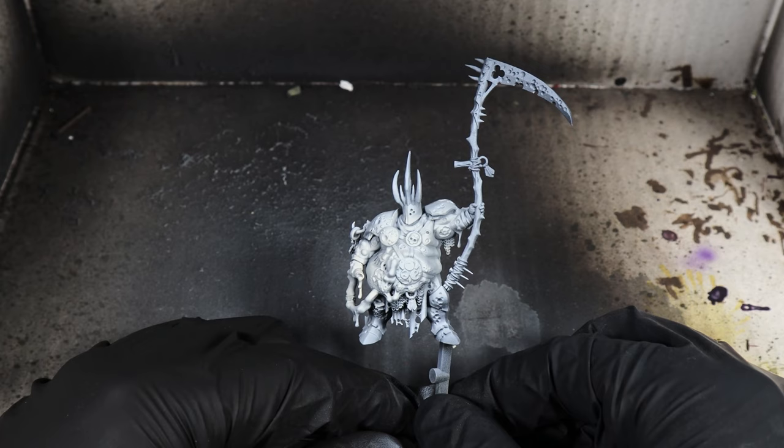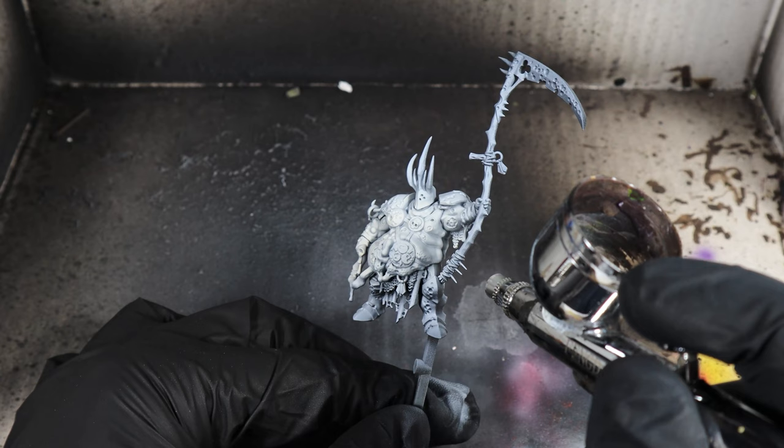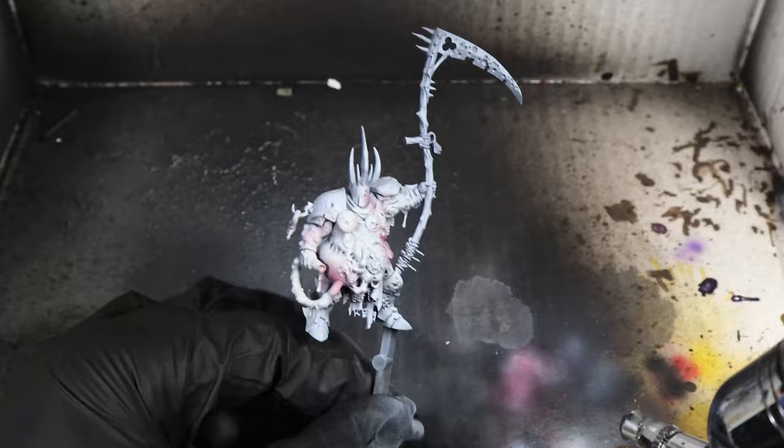I've turned the exposure on the camera down so that you can see, because it's quite white on screen. Now I'm going to use Karaberg Crimson — this is one of the Citadel shades. I'm going to put this through the airbrush and spray it off to one side, around the edges of the model, around his skin, to start creating this sort of bruised, sickly skin effect.